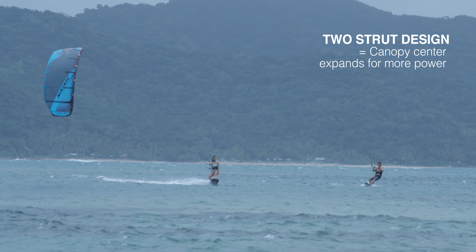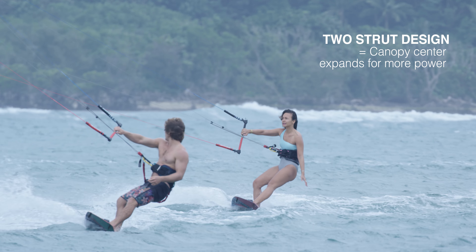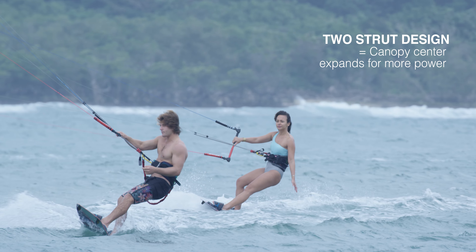What happens with the two-strut kite is the center of the kite can really expand when the wind gets through it, so you get a lot more power — you get that awesome sudden power when you put on the bar.